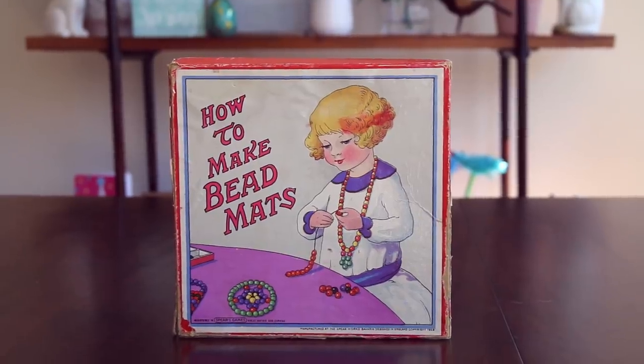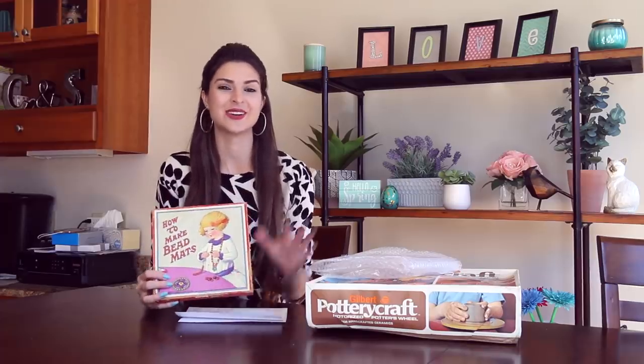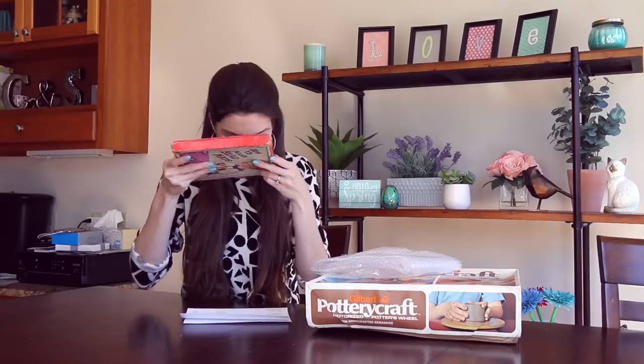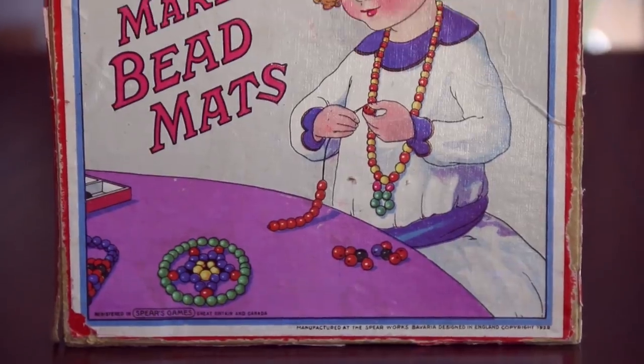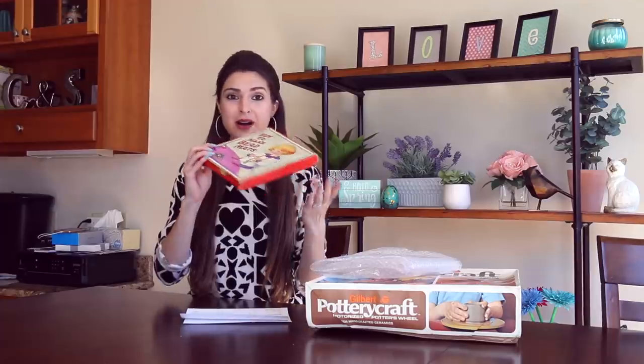Getting back to the kit, this is 'How to Make Bead Mats.' There's really nothing on the back except a faint mark in the corner. I tend to sniff the things I'm testing — this does not smell moldy or mildewy or old for that matter. It smells like a normal box.